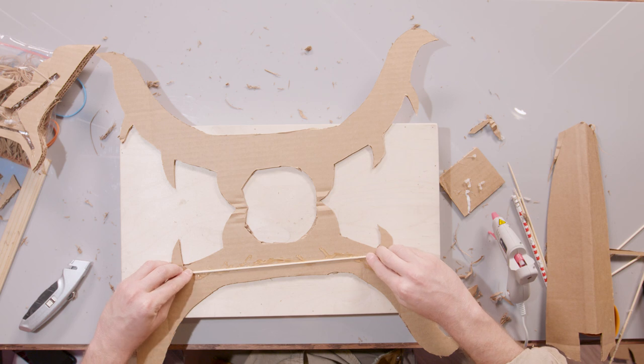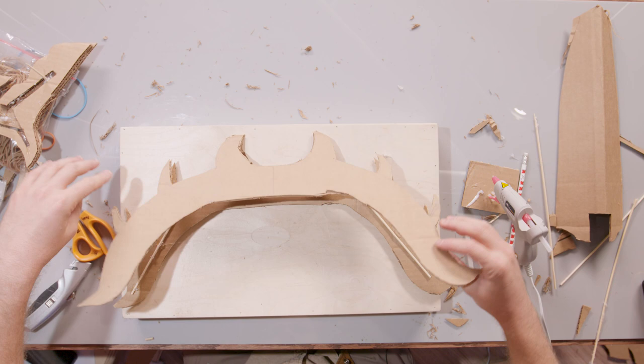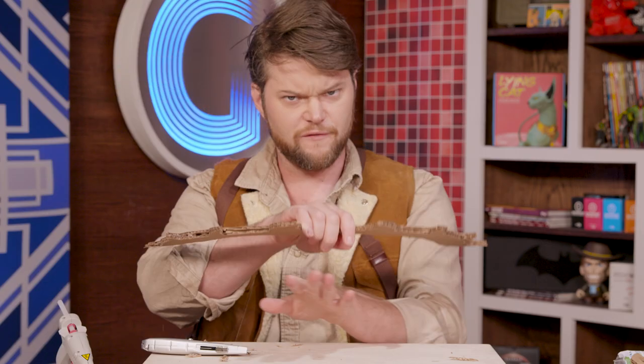I'm actually going to go ahead and put in some of our barbecue skewers as kind of like rebar. Looks pretty good to me. Very fierce.